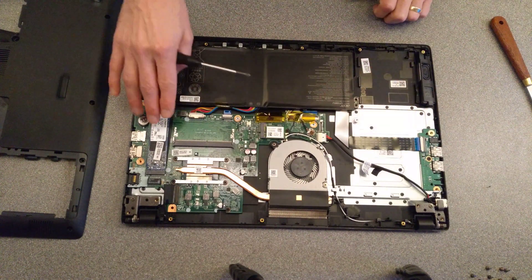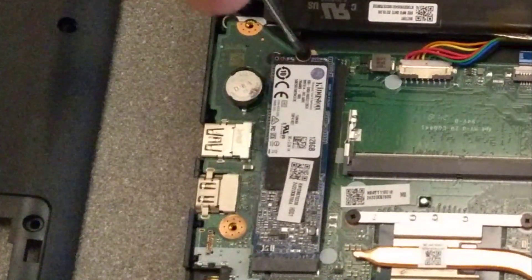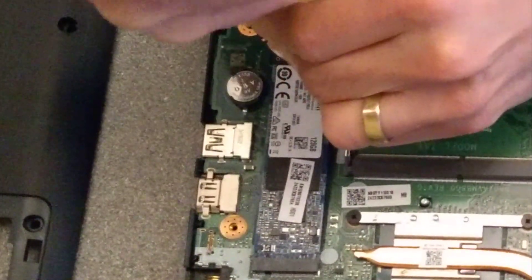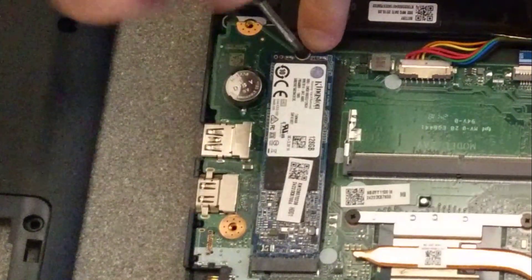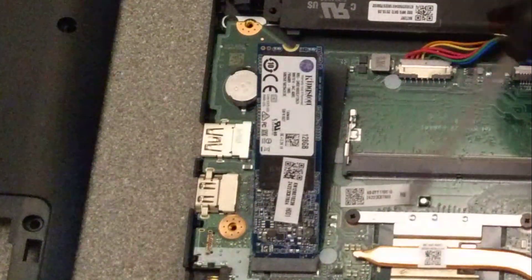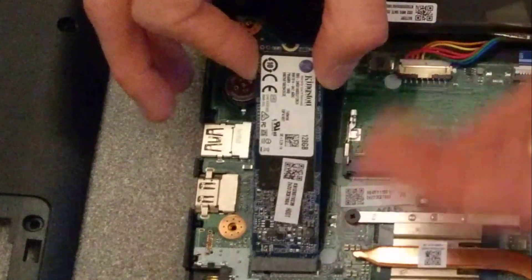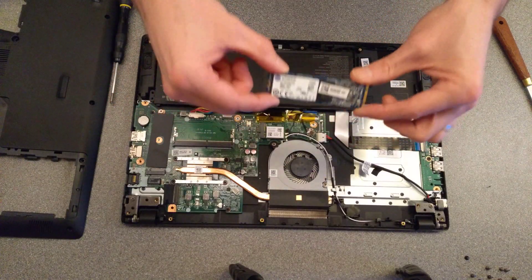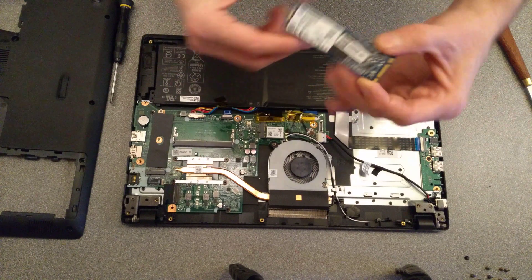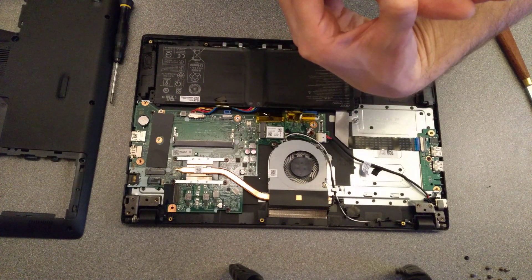Back to the task at hand: taking out the SSD on this machine. There's one small screw at the end of the M.2 SSD — that one is a very different size, so make sure you keep it separate. When you undo the screw the SSD will hinge upwards; then gently pull it out. And there we have it — it's a Kingston 128GB SSD. It doesn't have a manufacturing date on it.